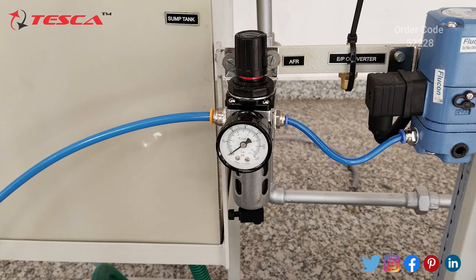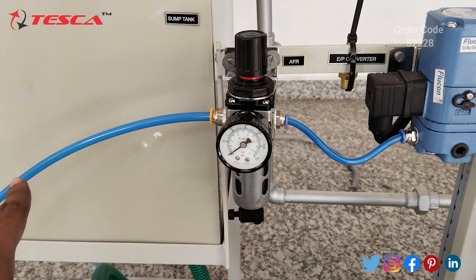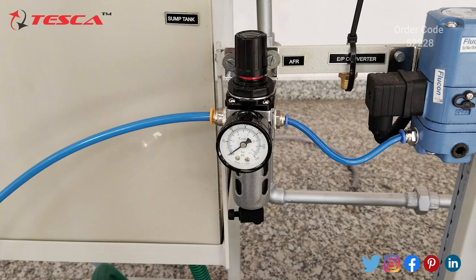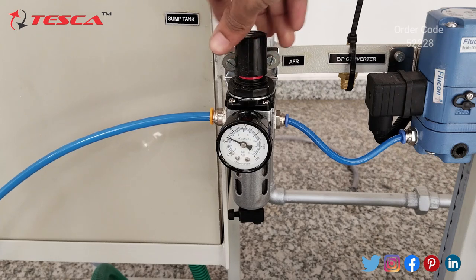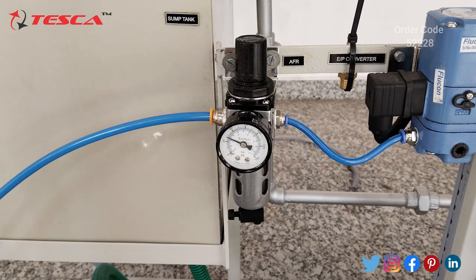I have switched on the air compressor and am now filling the air. Here you can see that now the AFR reading is set at 2.1.